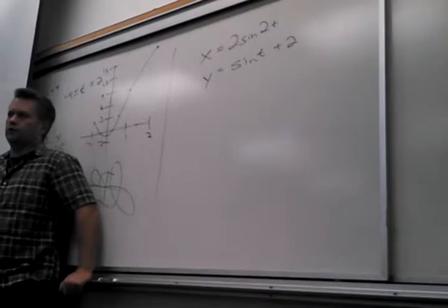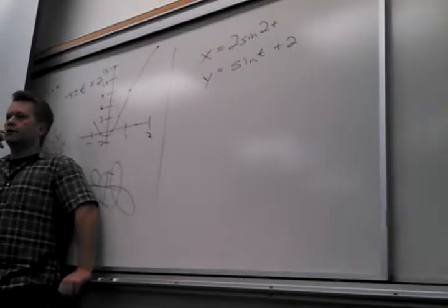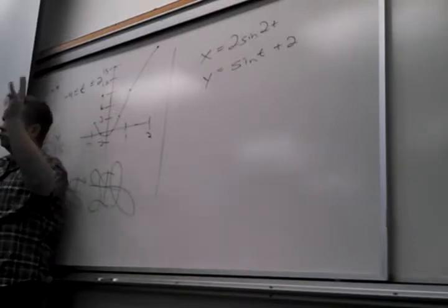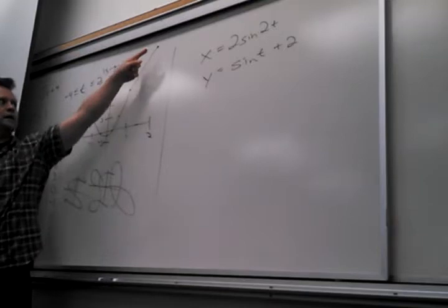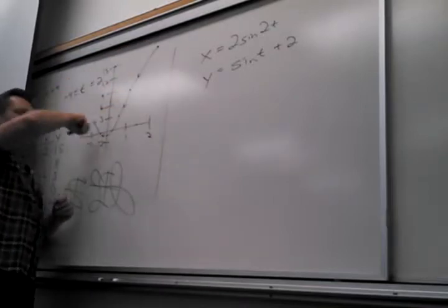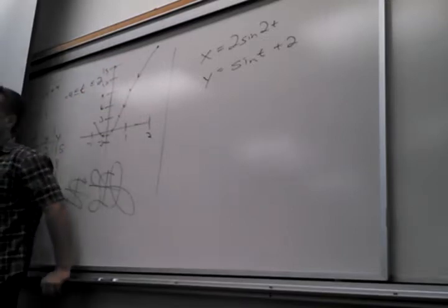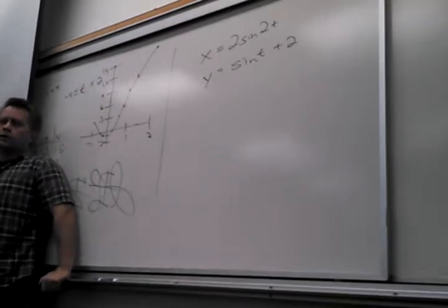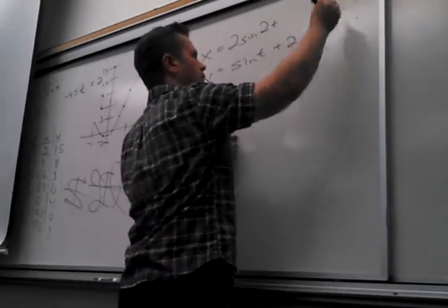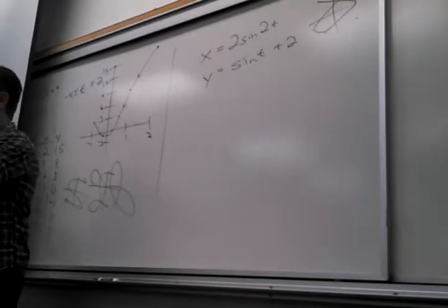I asked my pre-calc students this morning to do this. One of the problems was: eliminate the parameter. And then they had to graph it too. You guys should realize graphing that's relatively easy — it said it was from negative pi to pi, so you just make a table, plot the points, and connect them. Real quick, I want to make sure everybody understands — you've got to connect the points in the order in which they're created. You could even tell me the direction of motion. That would be the motion of this thing — a meteorite, a rocket ship, or a person running on the field.